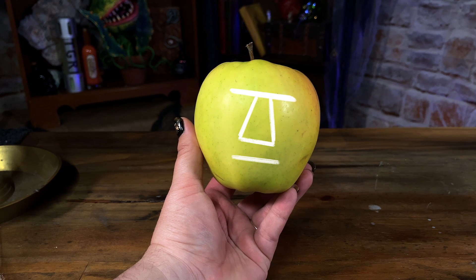Before I peel my apples, I like to decide the general look and shape of the face that I'm trying to create.